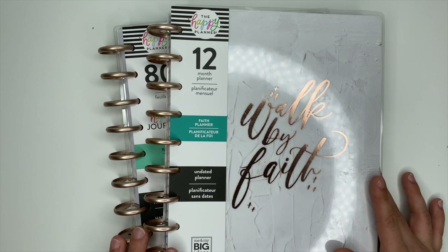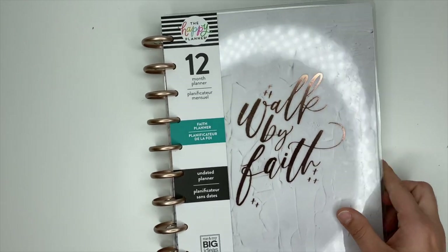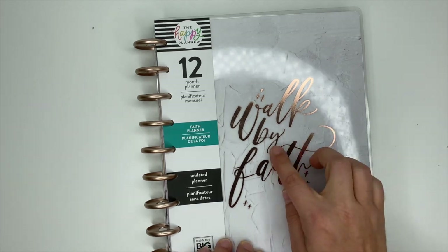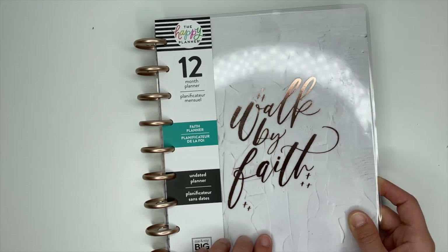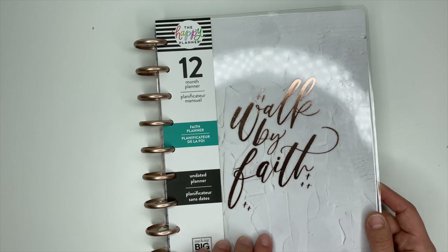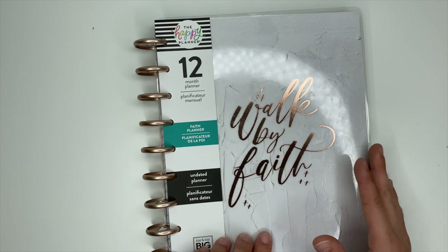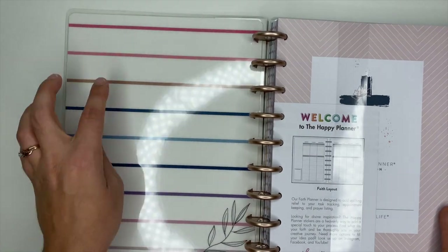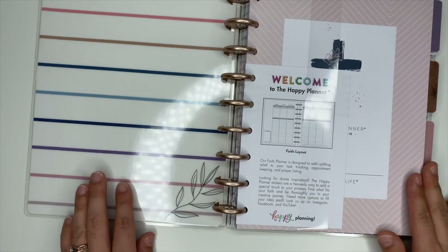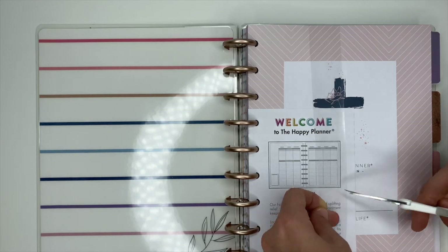For this video we're going to walk through the faith planners. We're going to start with the planner. This says 'Walk by Faith' — how cute is that? Really pretty rose gold. It's a 12-month planner. It is undated, which to me is awesome for a faith planner, because sometimes we fall off track and it's nice to have it undated so I can always hop back in whenever. Look at that inside cover — really pretty and classy.